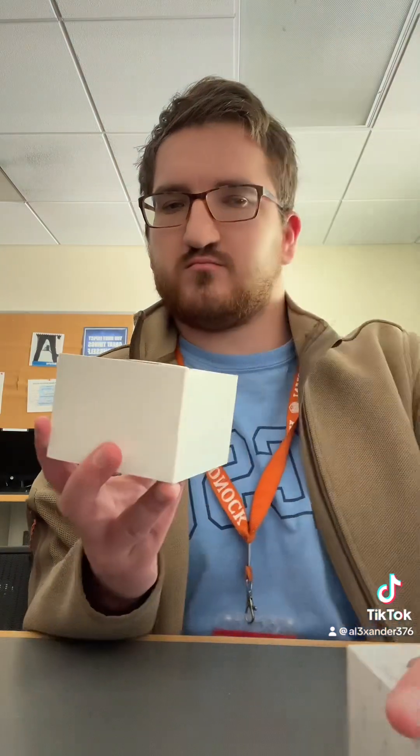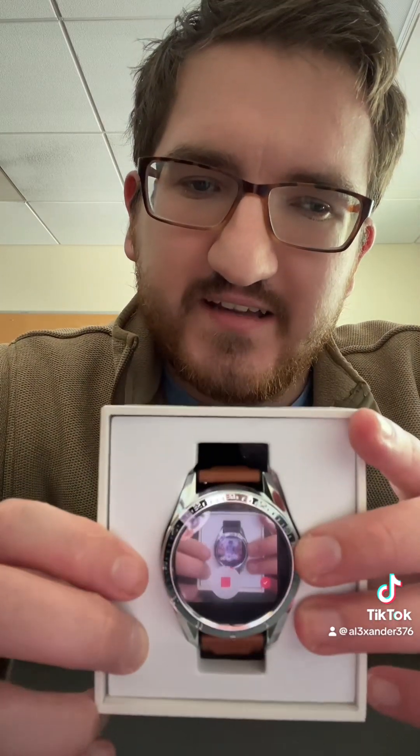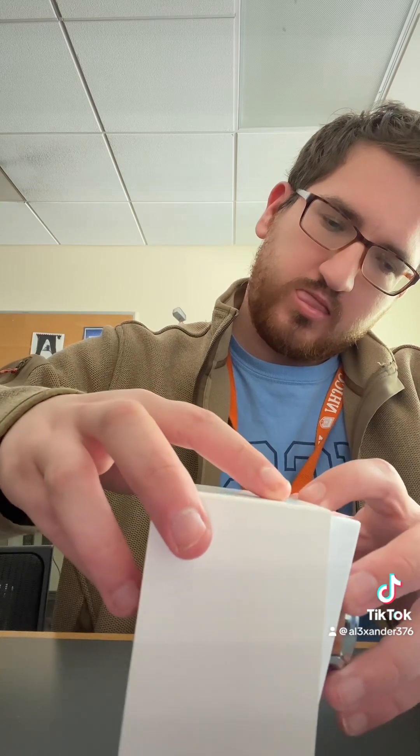Let me show you what it looks like on the inside. Let's open it up. So this is what it looks like. Look how fancy that is — holy shit. Tell me that's not cool. I'm not going to take it out of the case because I'm probably going to give it to someone.